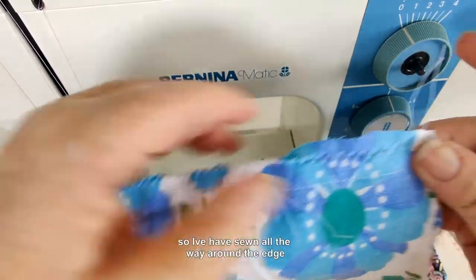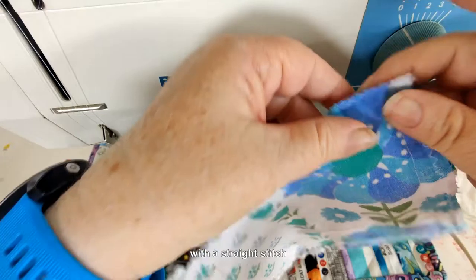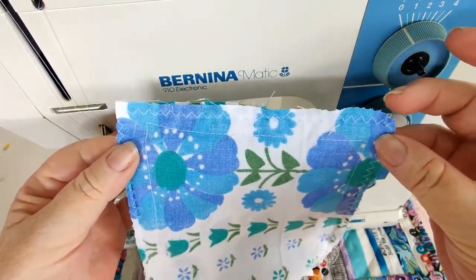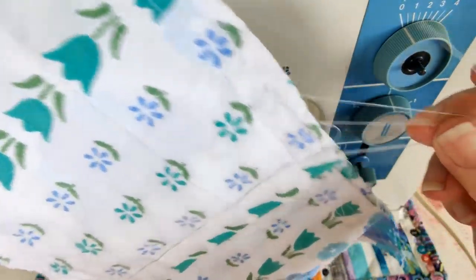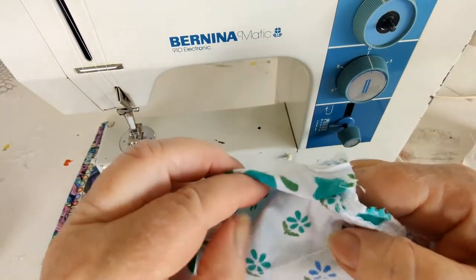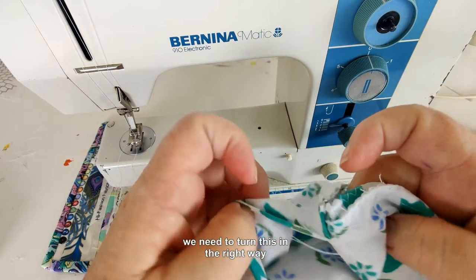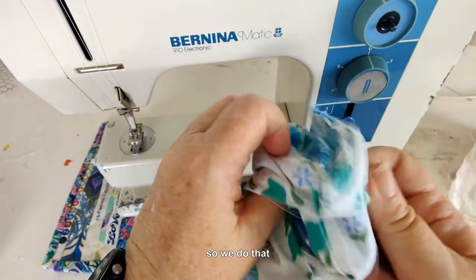I have sewn all the way around the edge with a straight stitch. Next we need to cut off all excess threads sticking out. Once we have cut off all our threads, we need to turn this the right way.